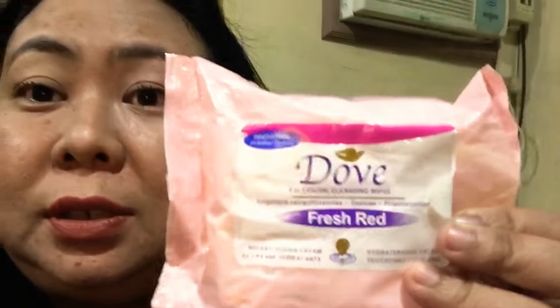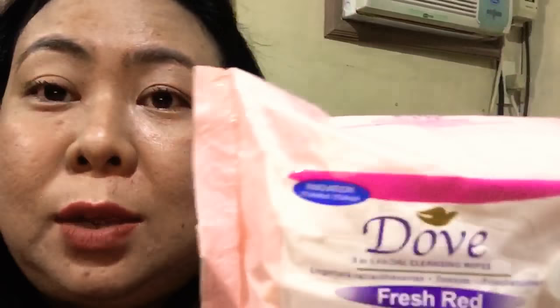This mascara is amazing! But let's also test how easy it is to remove. I'm using my Dove facial cleansing wipes. Let's see if it comes off easily or if it's hard to remove. I'll start with one eye.